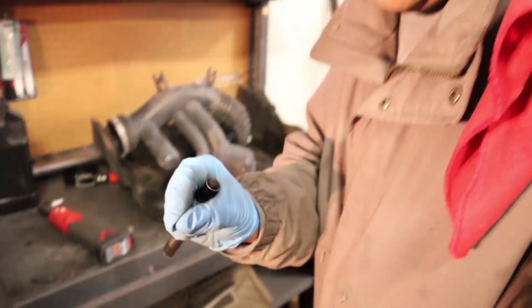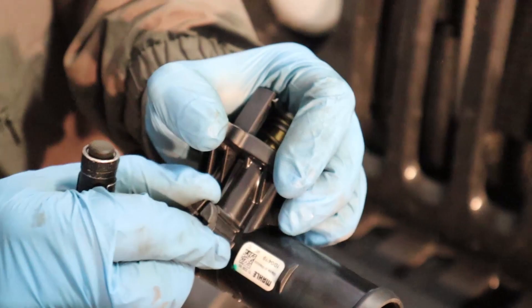That's very important — if you don't bleed the air out of the system, you could get air pockets that could cause your car to overheat. So it's very, very important: once you put this on, you open this valve so the air comes out of the system.